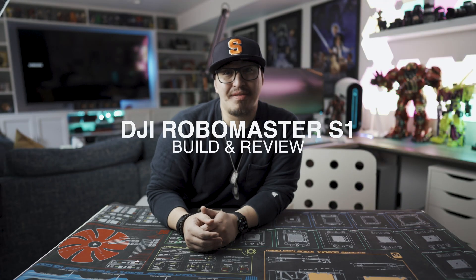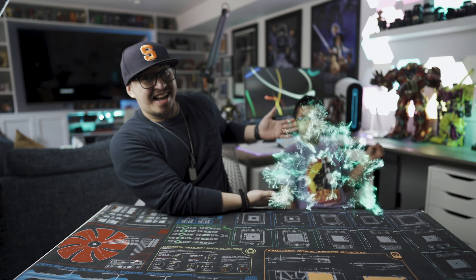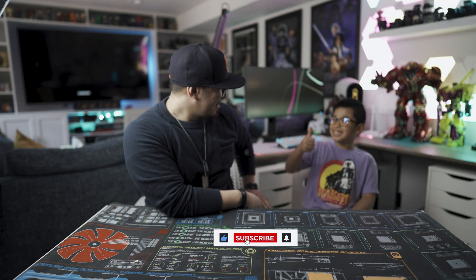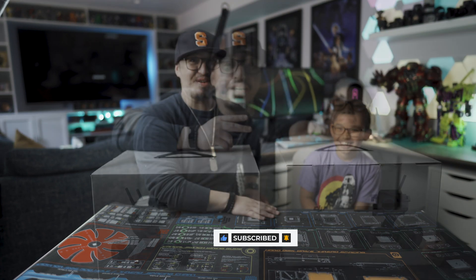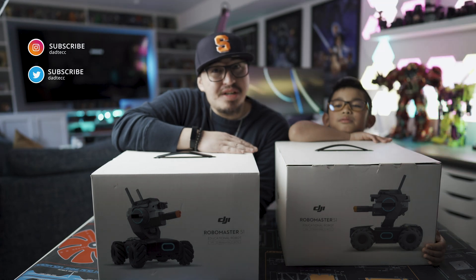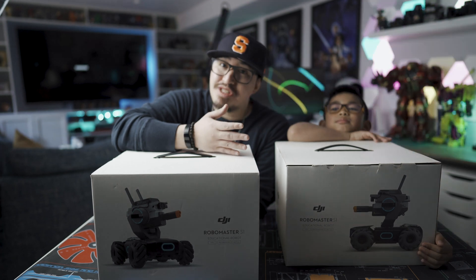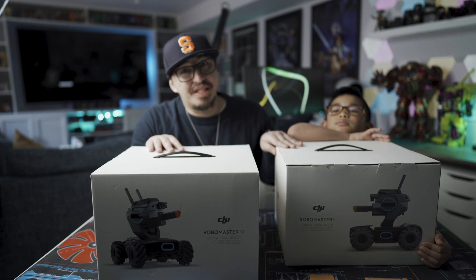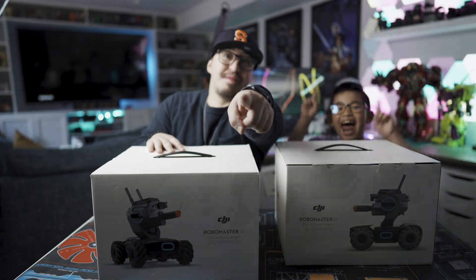Welcome to DadTech. Today we have a very special episode. For the first time on this channel, we have KidTech! Welcome buddy! Hello. How you doing? I'm good. You excited for today's build? Yes! Okay cool. Today we'll be building two DJI RoboMaster S1s. DJI has generally been known for its consumer level drones, but over the past few years they've been sponsoring RoboMaster competitions across the globe. This is the byproduct of those competitions and today we'll be building it and then taking it outside for a test run. Let's get to the build!